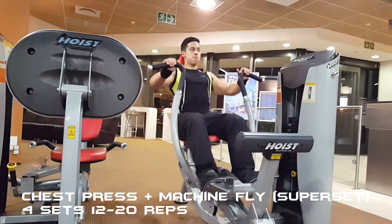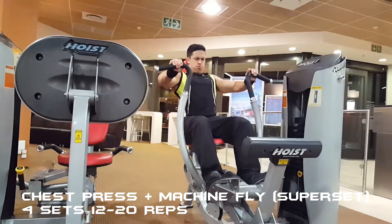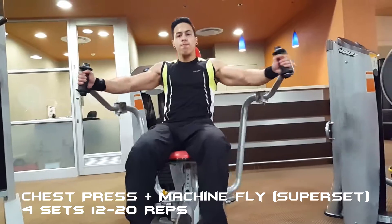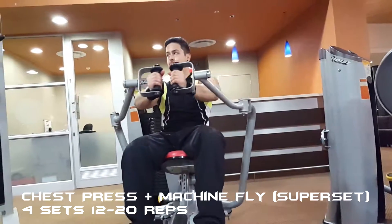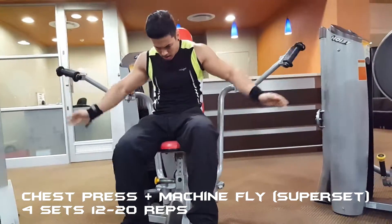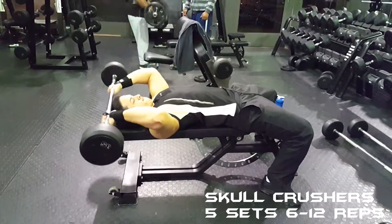I then moved on to a superset consisting of the chest press plus the machine fly for four sets of twelve to twenty reps. When you are doing the machine fly, it's important to really squeeze your chest when the hands are brought close together.